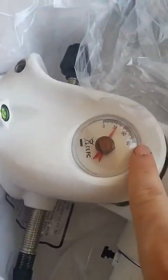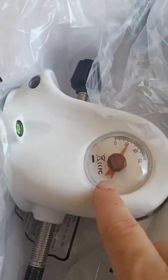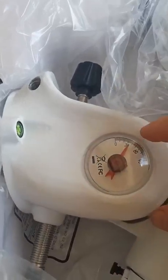My EQ5 SynScan is over 10 years old, so in the meantime they improved the delivery a bit. This is the mount, and you can see here this is the latitude control. It's set for, I believe, 30 degrees. We are at 46, so I need to adjust the height.